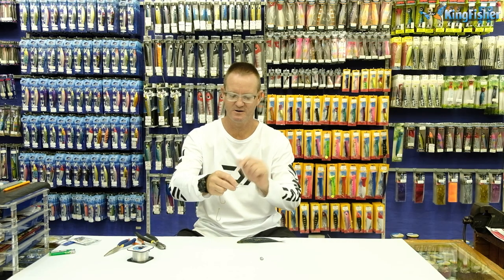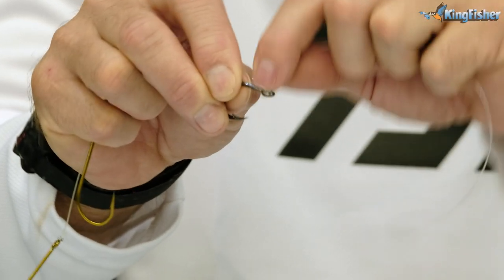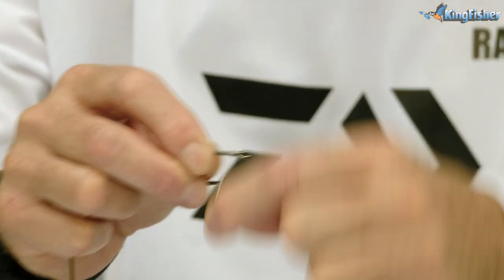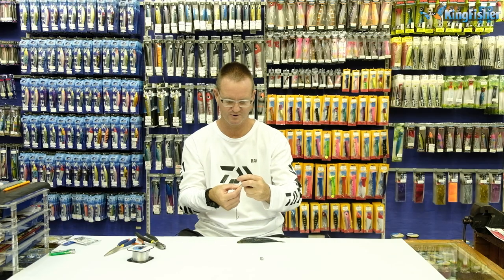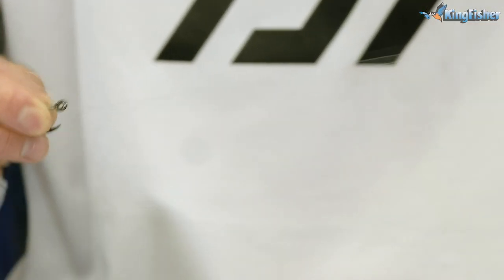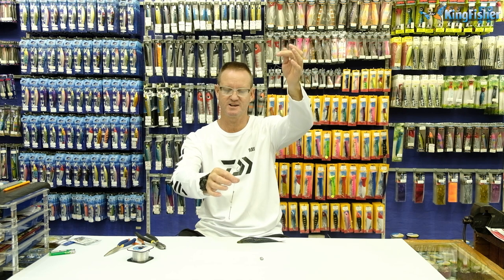I'm now going to snell the nylon. So all we do is exactly the same as what we do with the wire - we just wrap it around the eye of the hook: one, two, three, four, five, six, seven, eight times. With nylon, we go a lot more than what we do with wire. And again, back through the eye downwards, and pull tight. It's as simple as that.